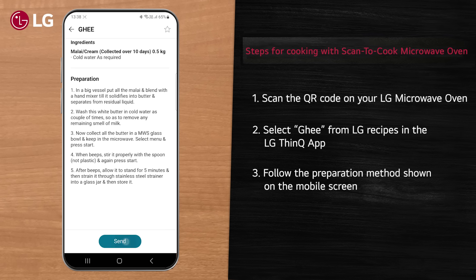Make homemade ghee with just a scan and Wi-Fi enabled LG Scan-to-Cook Charcoal Microwave Oven by following these easy steps.